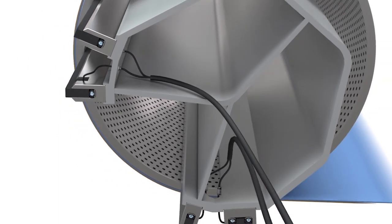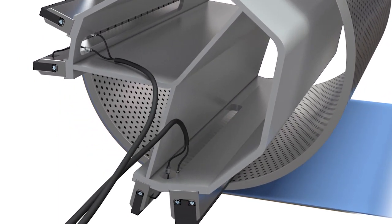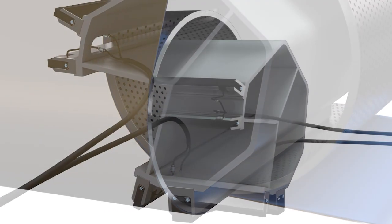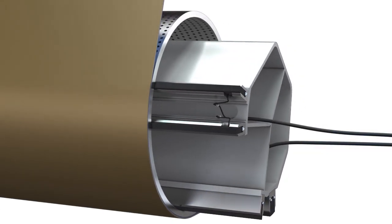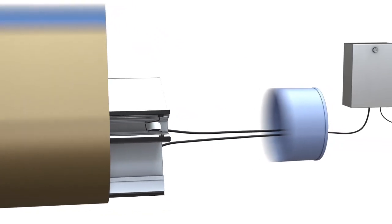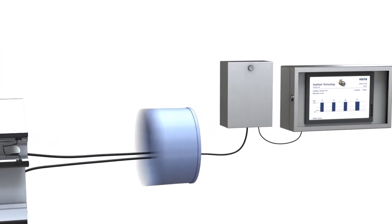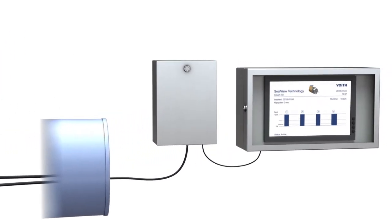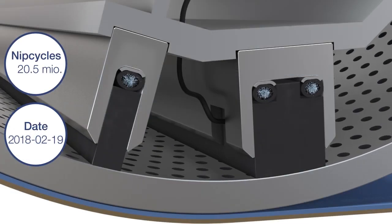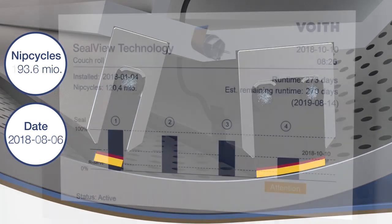Unlike fragile electrical systems, SealView uses a very reliable non-electrical technology. When the sealing strips are installed and connected with the integrated SealView technology, the roll revolutions and operating days are accurately recorded. During operation, the seal strip wear rate is displayed with the help of wear indicators embedded in the sealing strip.